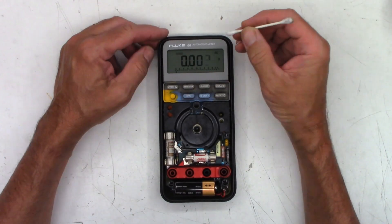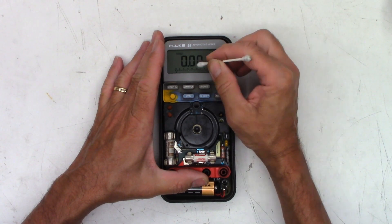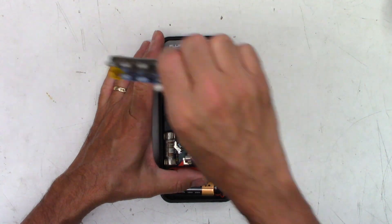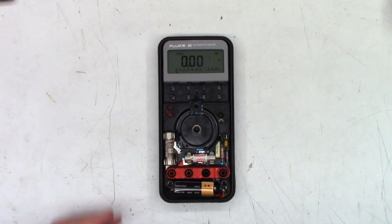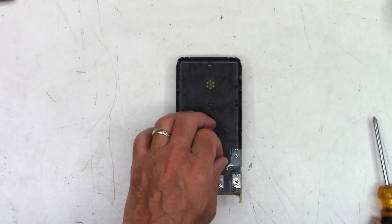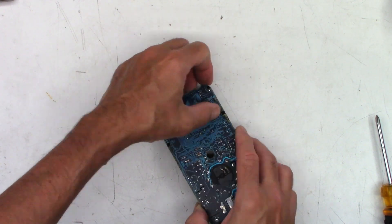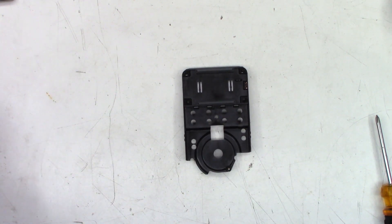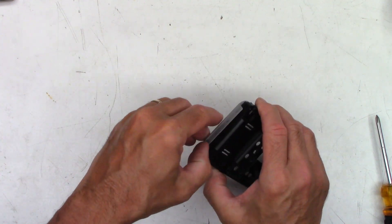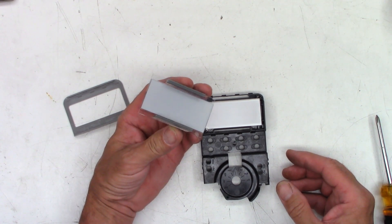Let's go ahead and take this to bits, as Big Clive would say. Now that it's open a little bit farther, we can go ahead and try to add a little bit of soft pressure. Don't want to press too hard on the glass because the glass will break. I'm not seeing much changing, but we'll go ahead and do the upgrade and just see how that comes out. There is the LCD display with the original zebra type elastomers on it.